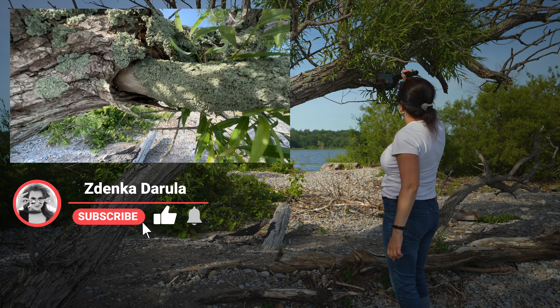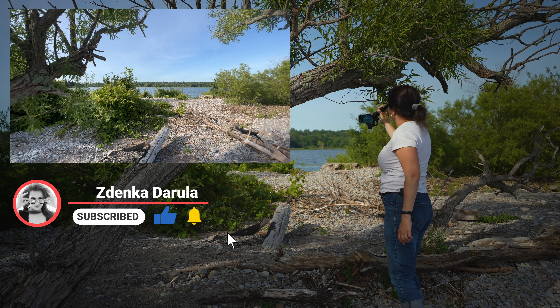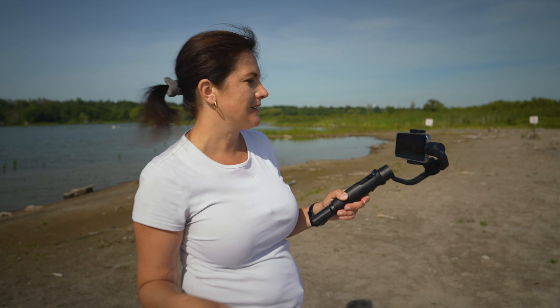And for the new faces, welcome. My name is Zdenka Darwell. This channel is all about photography and video, creative camera challenges, tutorials, hidden giveaways and vlogs. If that's something you're interested in, consider subscribing.